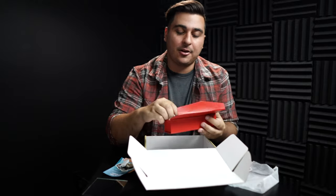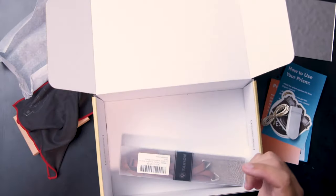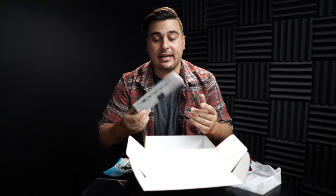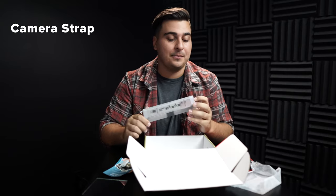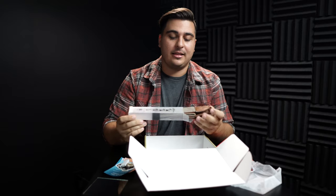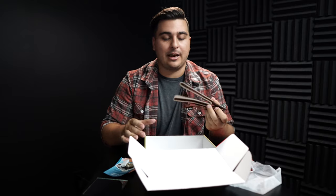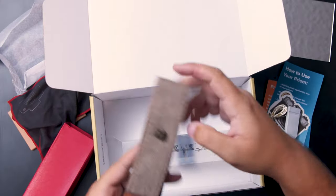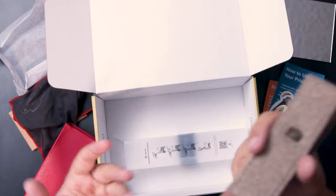It looks like we have one more thing in here and that's going to be a camera strap. This is an extra item — it doesn't necessarily add to a photo shoot, but everyone loves a new look. This strap is versatile for all types of cameras. You can swap it out for a new look, it feels sturdy and clean — just something extra to add to your bag.